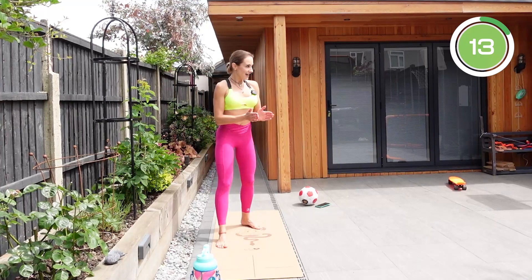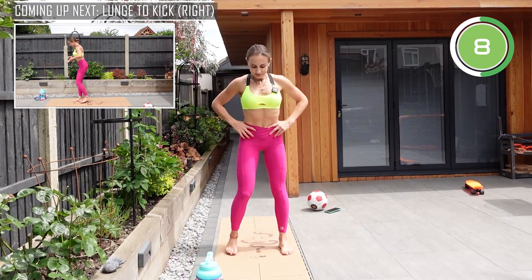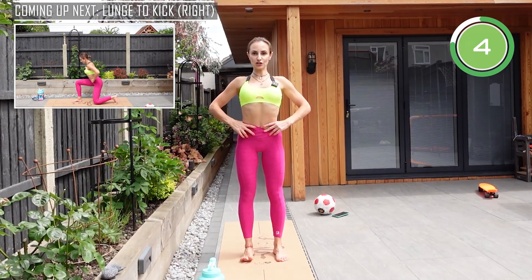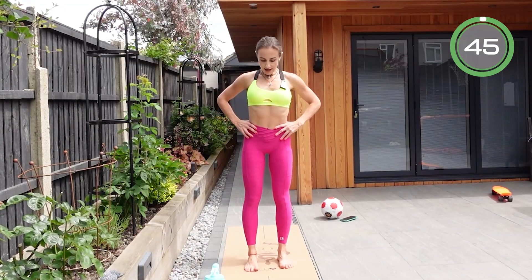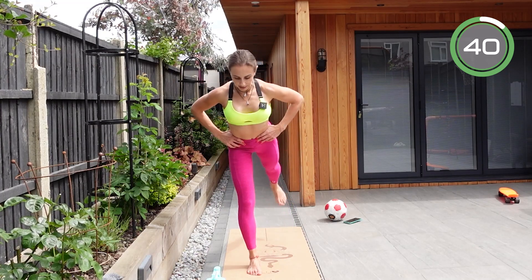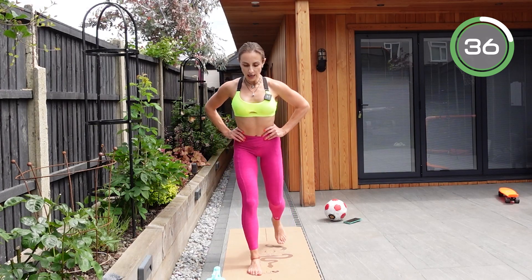Well done — now the same thing on the other side. Get ready, roll your shoulders back and down, straight back, abs are braced. Large step back, shin is vertical, kick up.